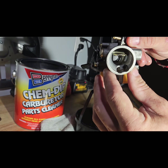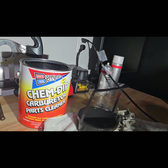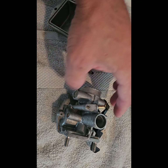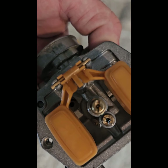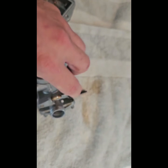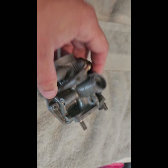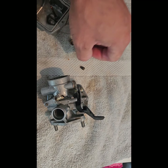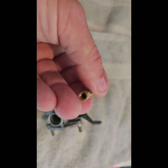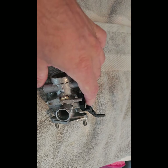Definitely worth the money. We'll get this washed off and get it put in the bike. You're supposed to use water just to get everything cleaned off to avoid any flash rusting. The pilot jet is what we were worried about and it seems pretty clean. Run a little wire through the main jet to make sure everything's taken care of — this thing is night and day compared to before.